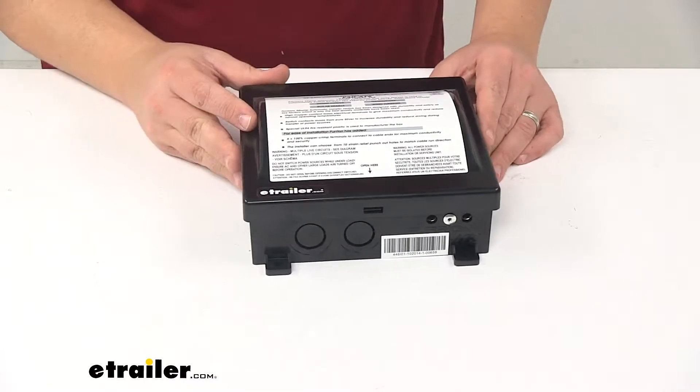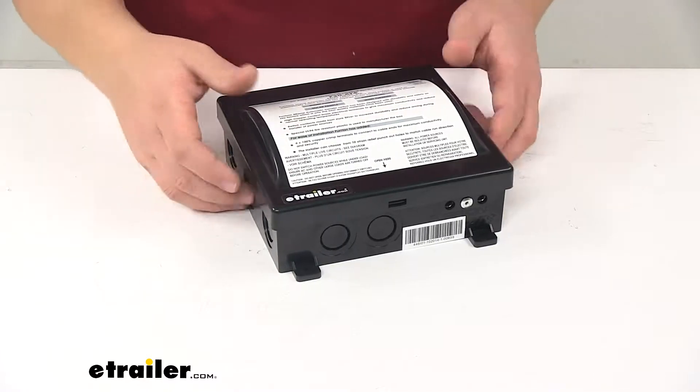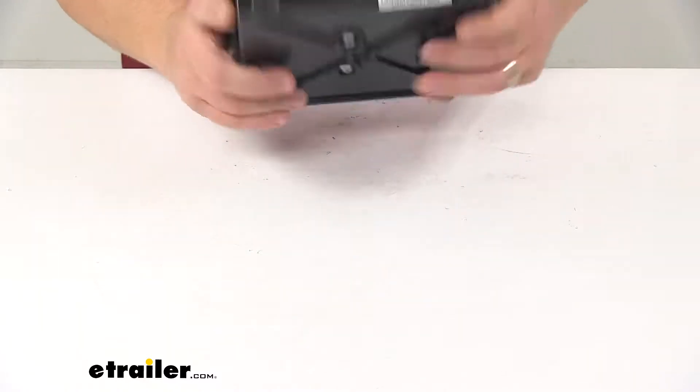It features a safety mechanical interlock which prevents power sources from connecting at the same time. And it has a really nice UL-94 fireproof plastic casing.